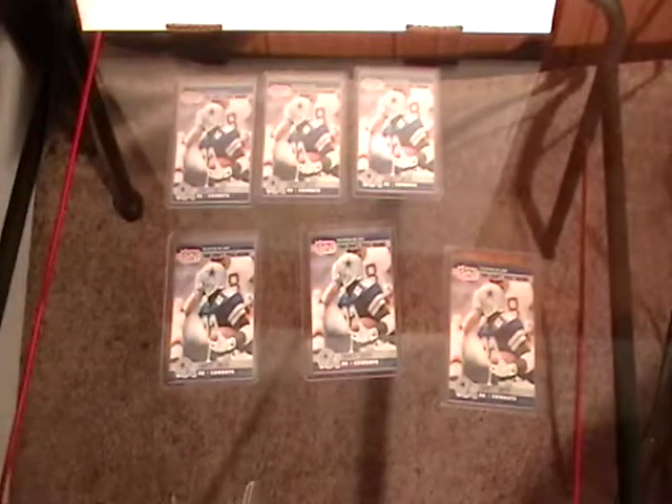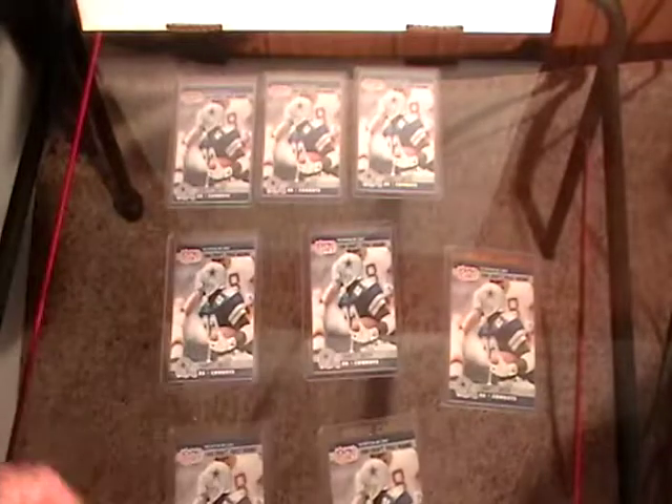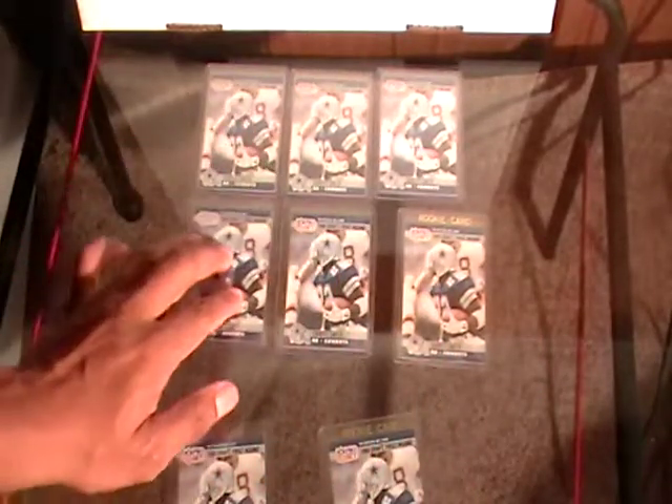That's the high number series. This is a card I'm starting to collect — as you can see, I've got plenty of them. Just wanted to do a quick little review and show you what his rookie card looks like.